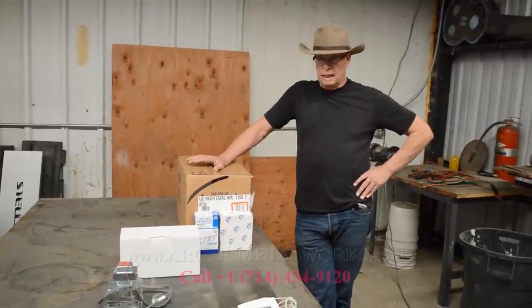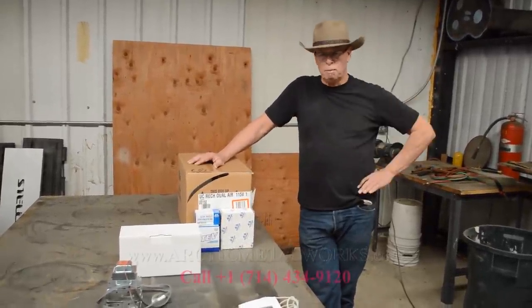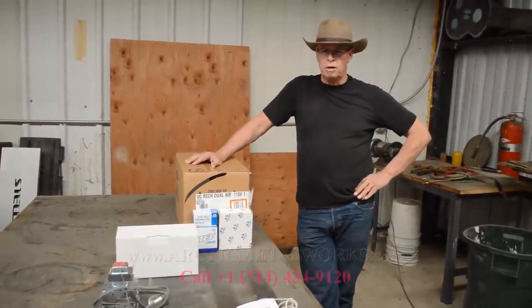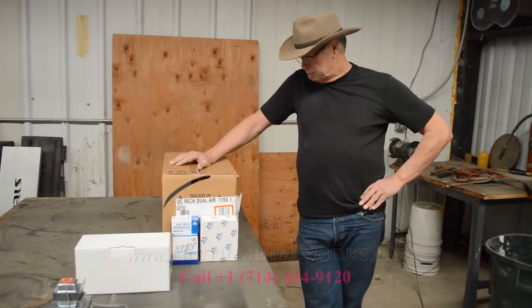We have service trucks available — they're out every day doing service work, so any problems that may occur, we're here for you. So let's see what's in the box.